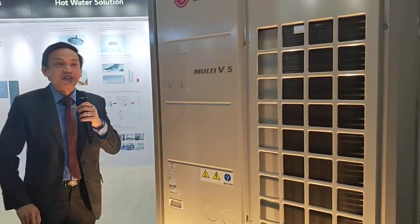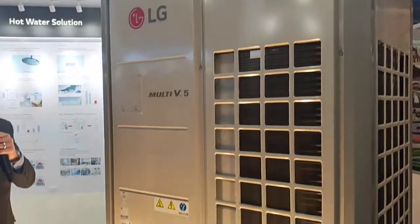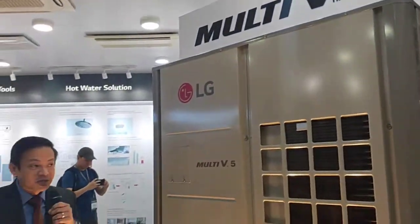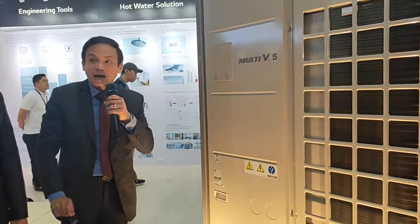This is the multi-split, commonly known as VRF. This is our flagship product because we can connect as many indoor units to a single outdoor.